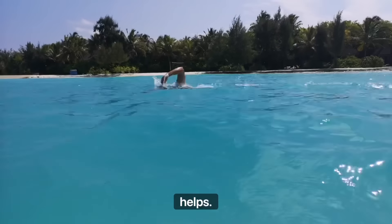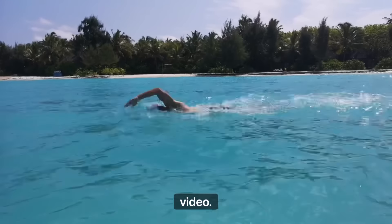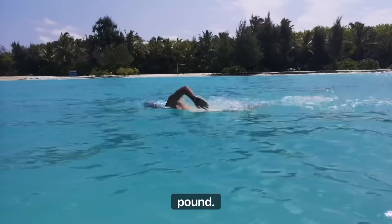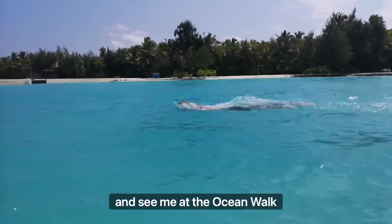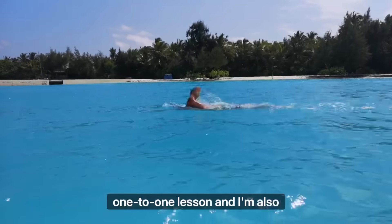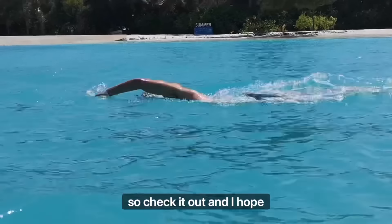If you want to subscribe to Ocean Walker Vimeo, I've got 35 videos and I add a new one every month — it's just £12 to subscribe and you can cancel any time. You can also come and see me at the Ocean Walker Academy in Lincoln for a one-to-one lesson, and I'm doing swim camps around the world.